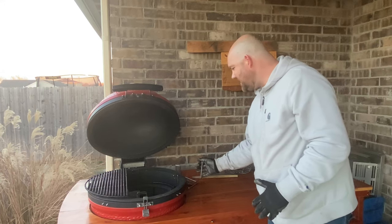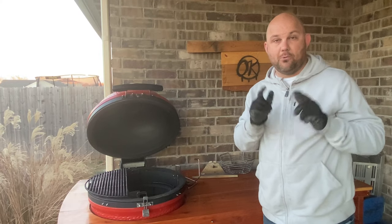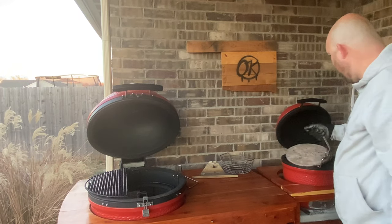So that's another accessory to consider — a really cool thing that will enhance and level up your backyard experience. Here on the Joe Jr., it's easy to lift, take out, and put back.